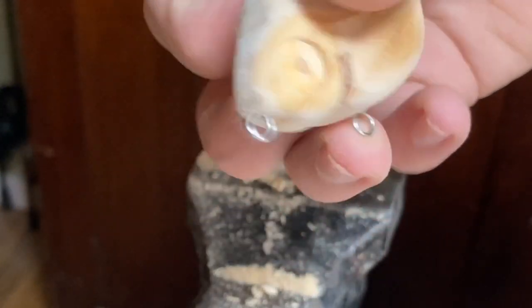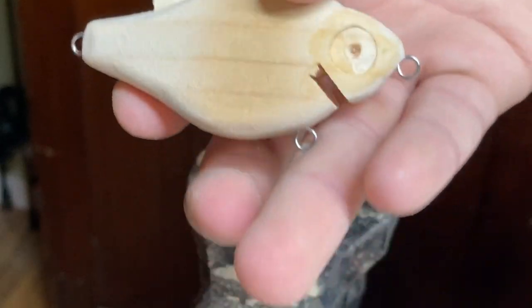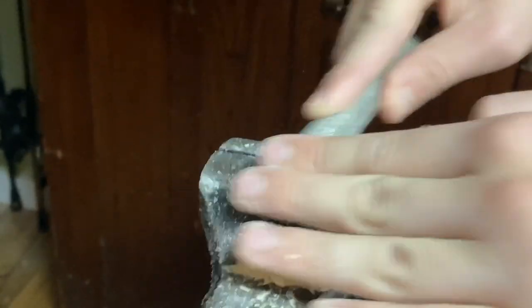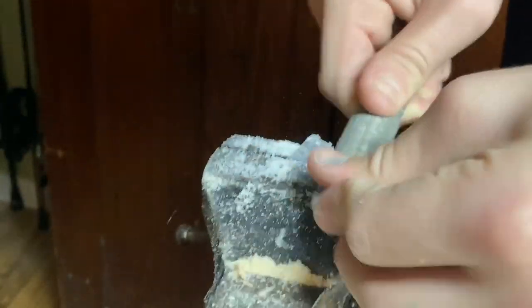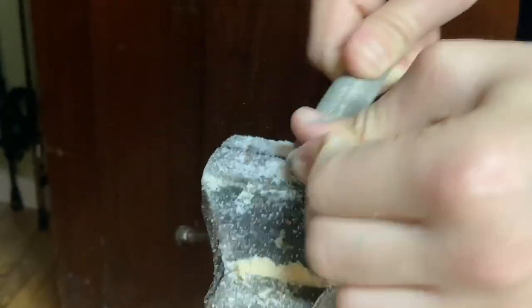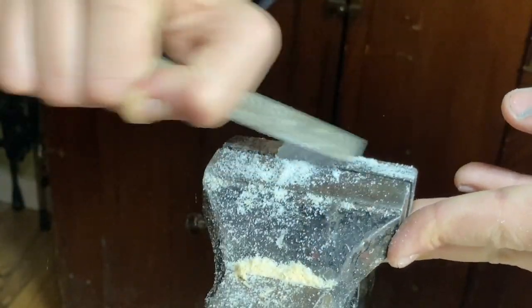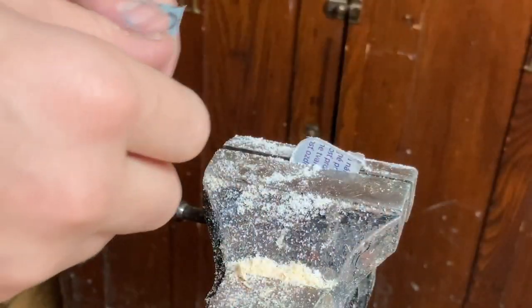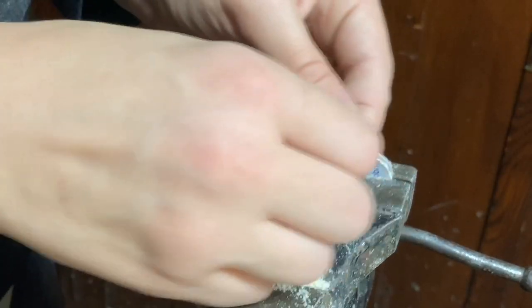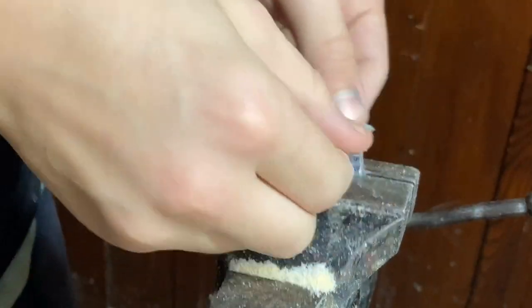It's in there to test fit — looks pretty good. Need to make the lip still. I'm gonna sand those sides down to get them clear: 320, 400, 600.